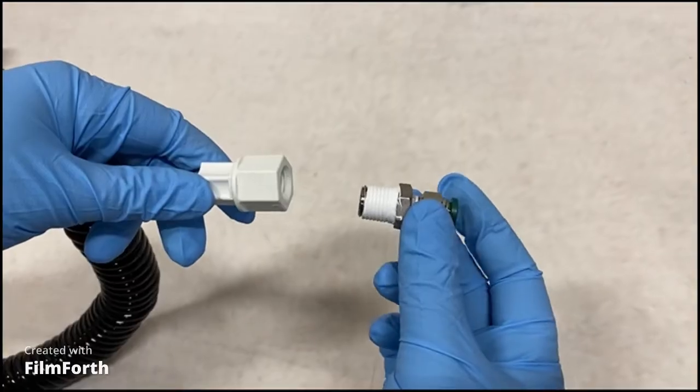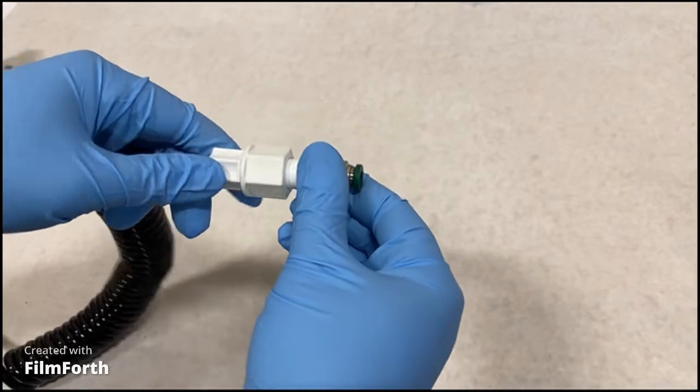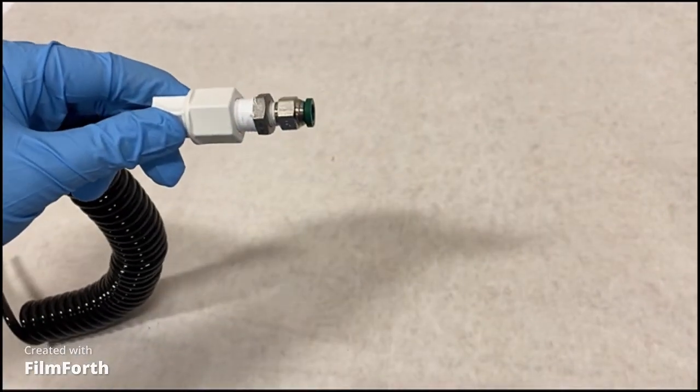The second way is to remove the black barb and connect the white nut to a quarter inch MPT thread. This is the least common connection type but may be used to connect to some pressure reducing regulators.